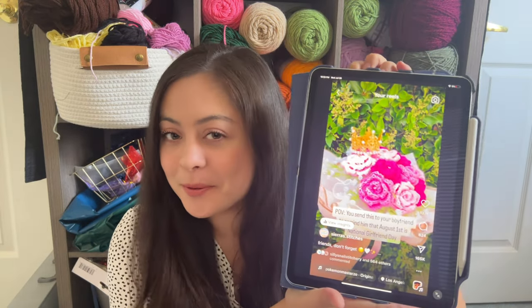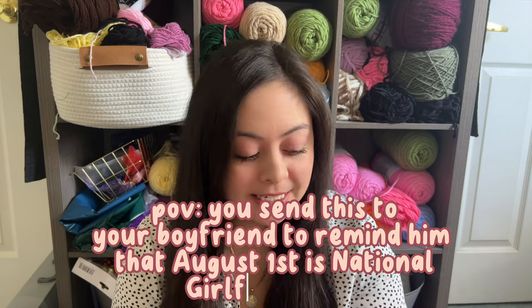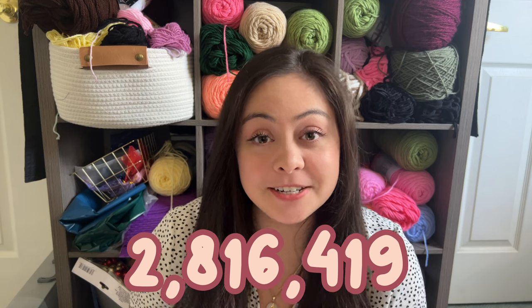So I have this little video — I'll show you guys here — just this cute little 10-second video I took in the backyard. It says: POV, you send this to your boyfriend to remind him that August 1st is National Girlfriend Day. I just posted it, and this video now has 2,816,419 views at the time of recording this. That's a ton of views.